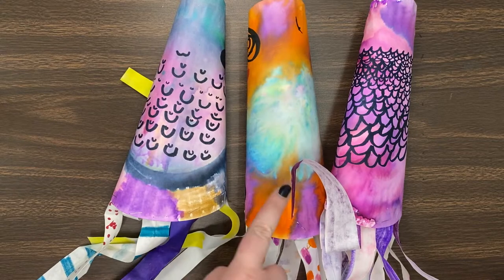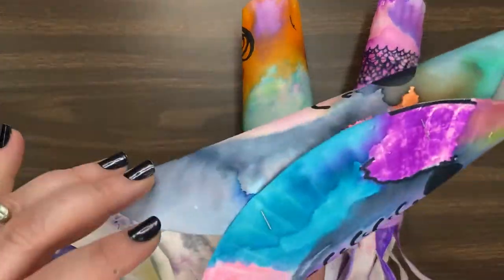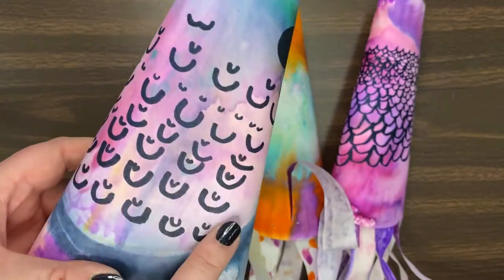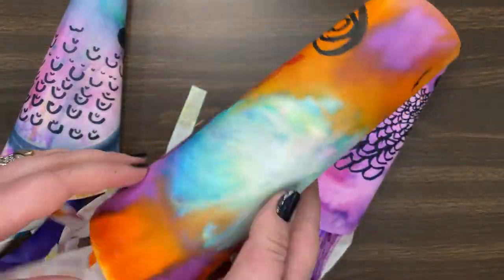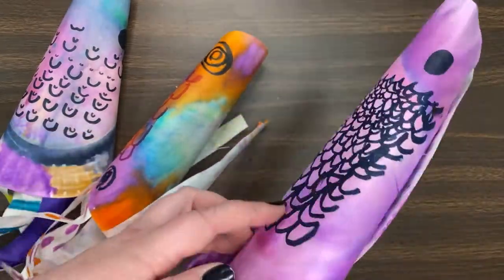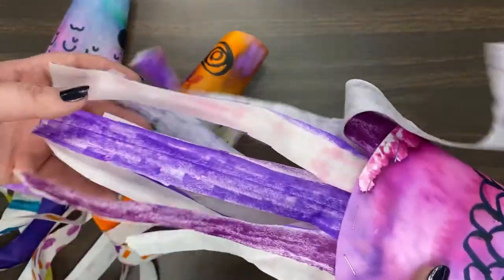Hey friends, today we're going to be starting our Koinobori Wind Socks. These are a special type of artwork in Japan that are used to celebrate Japan's National Children's Day. Ours are going to be a little bit more colorful than they usually use, but you can use whatever colors and patterns you want, just as long as we are making it look like our fish.